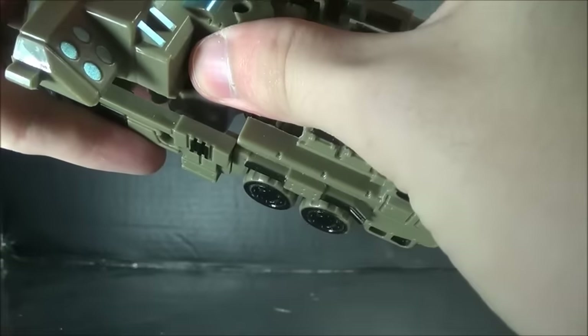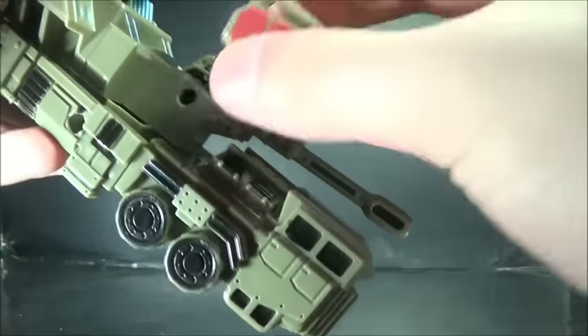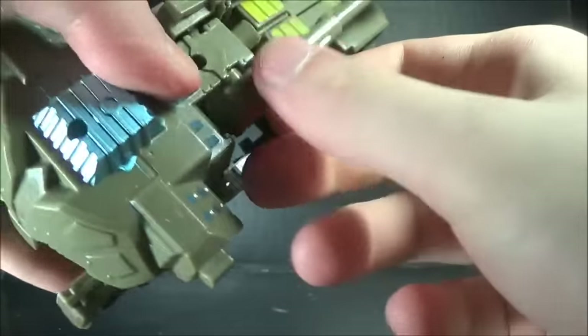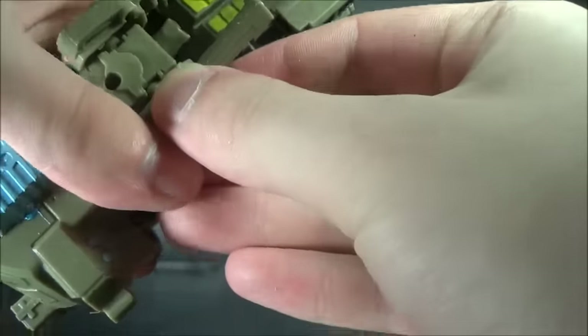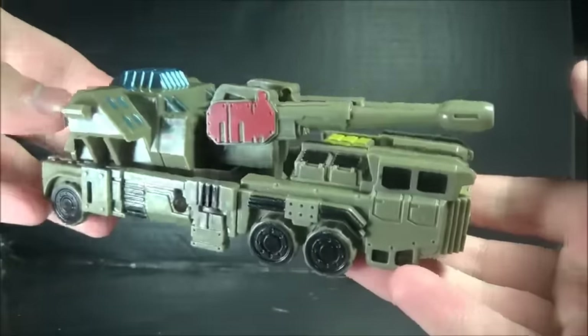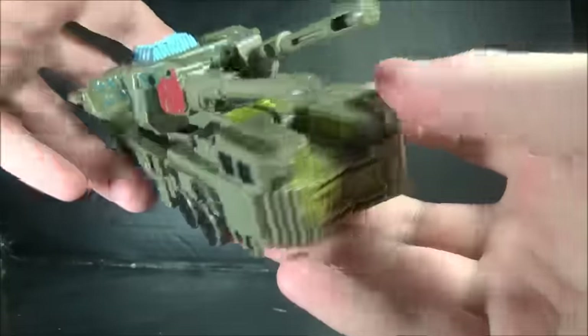There's the alt mode. I guess that goes on that side. Wow, you hear that? This doesn't need to plug in too far — wow, that's an actual click. And there's the alt mode.